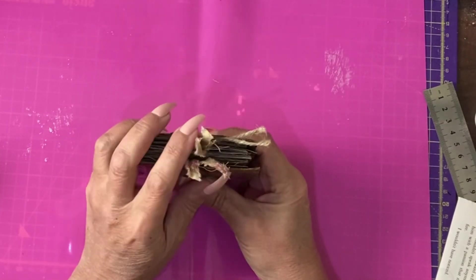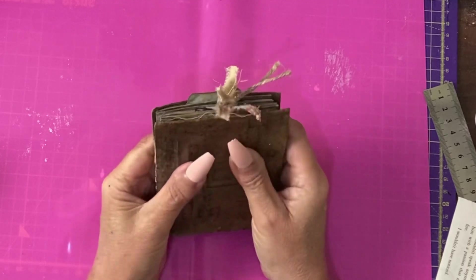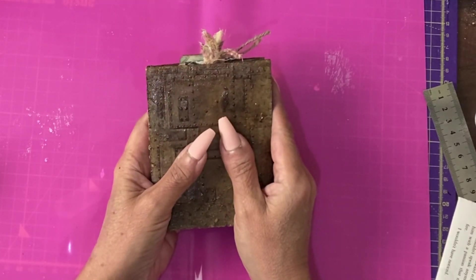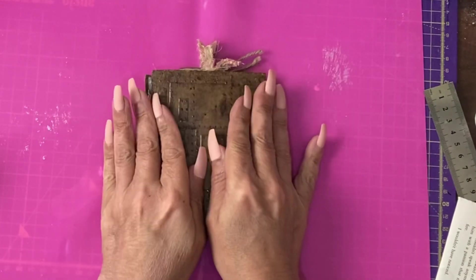I hope you enjoyed that very quick walkthrough. As soon as I have details of this availability, I'll pop them in the description or in the comments with a link to our shop. Bye for now.